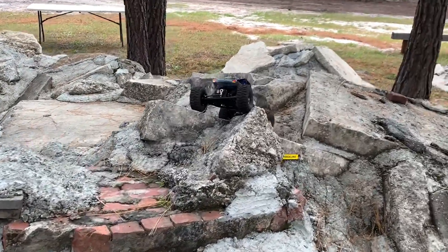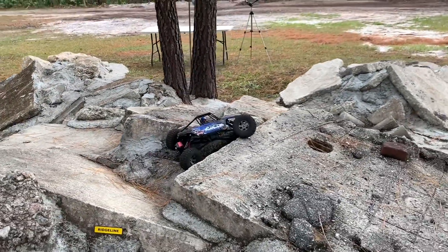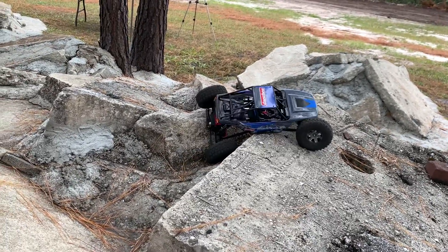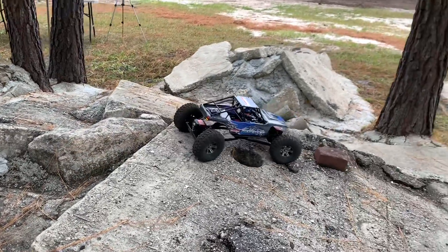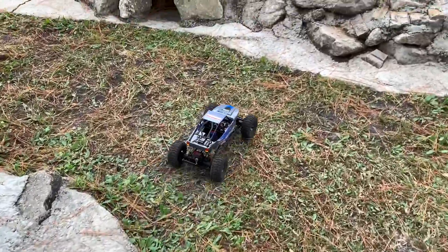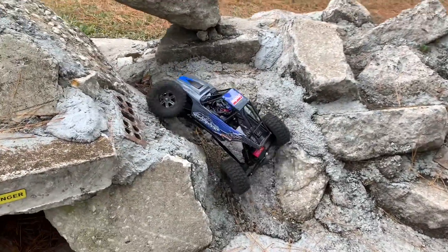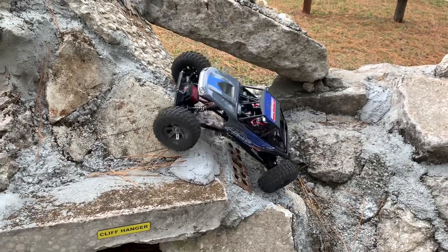It started out as a budget build, and then I finally ordered some motors. The motors came in and they were completely locked up. I put it off to the side and kind of forgot about it. But then you guys kept commenting about it, so I thought, let's go ahead and see if I can get some more ordered. I did, and luckily this set was actually good.